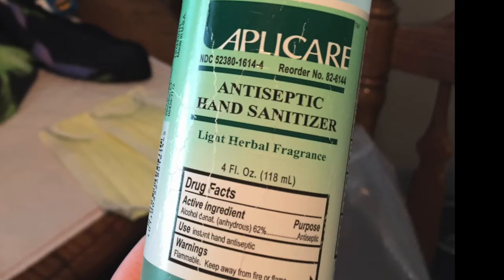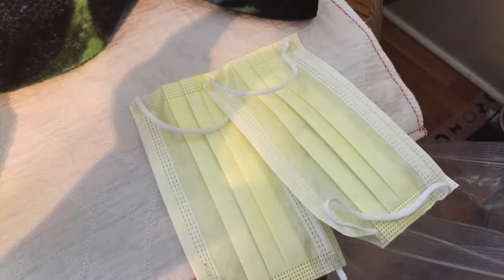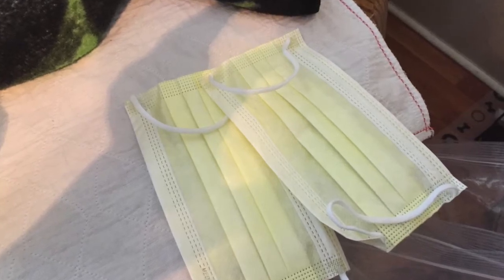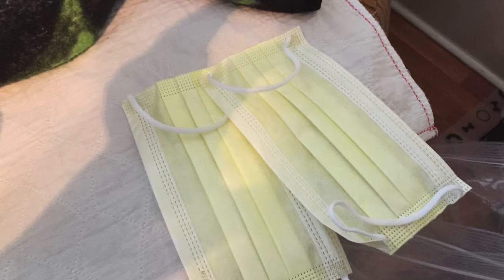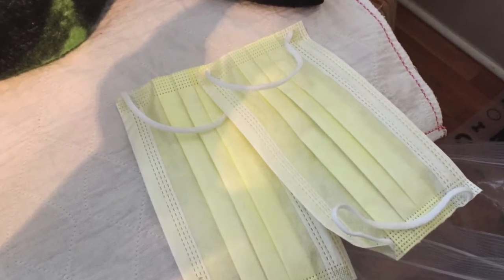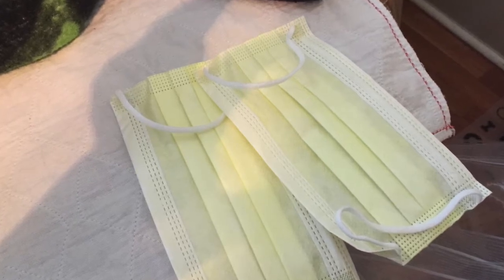First, we have hand sanitizer — this is the hand sanitizer we use, it's a really good sterile hand sanitizer. Everyone needs hand sanitizer to keep things sterile. Next, everybody needs a mask — everyone who is around you when changing a central line, PICC line, or any patch. It keeps everything sterile and leads to fewer infections, because who wants germs and breath on your central line? Like, ew.